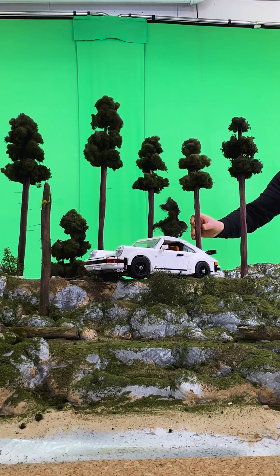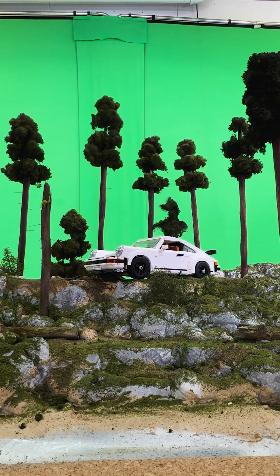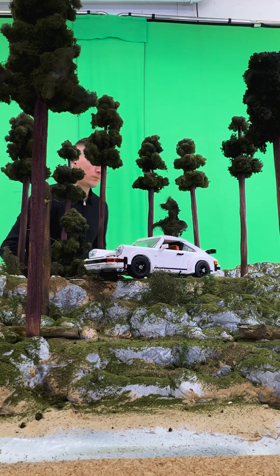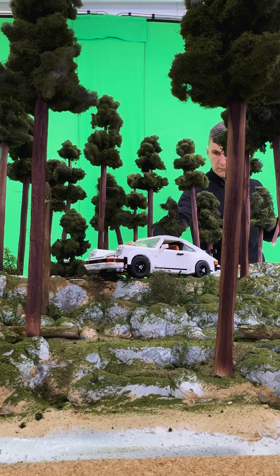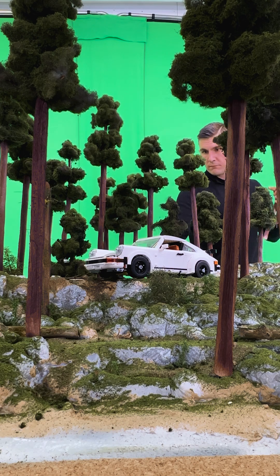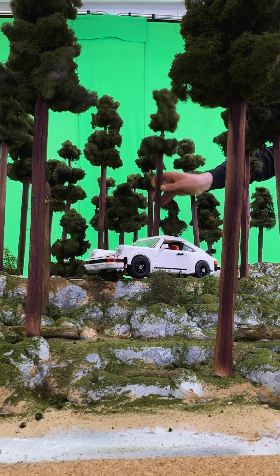And now the moment of truth: putting it all together. Look at that — the trees, the fallen branches, the car. It's all coming to life. It looks like an actual forest. I'm just standing here trying not to pat myself on the back too much, but it looks so good.